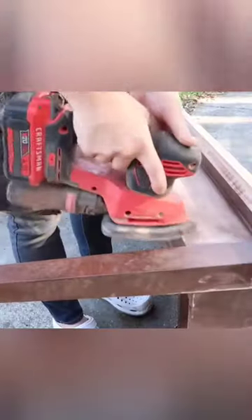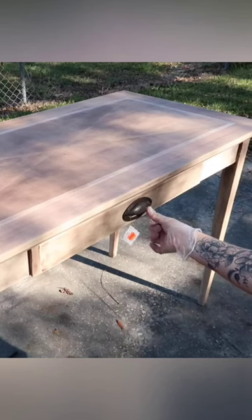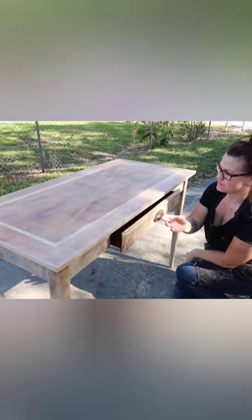I simply took my Craftsman sander, sanded down the entire desk to get it to an original wood finish. I sealed it using a white wax and then added some new hardware, and that was it.